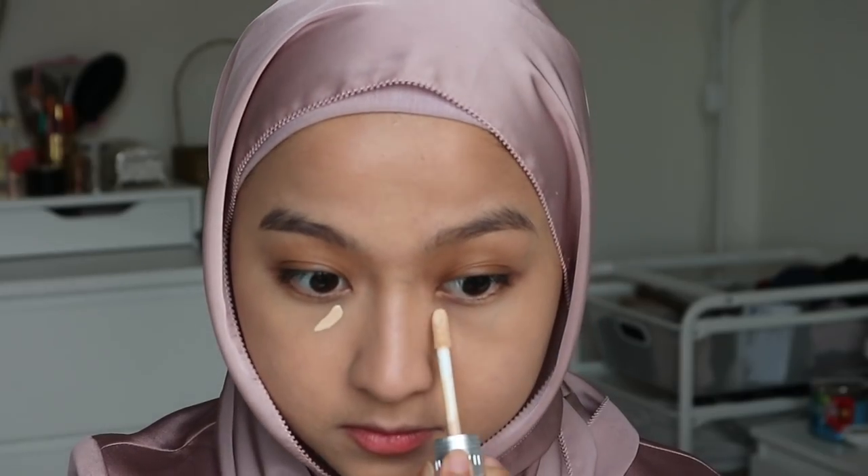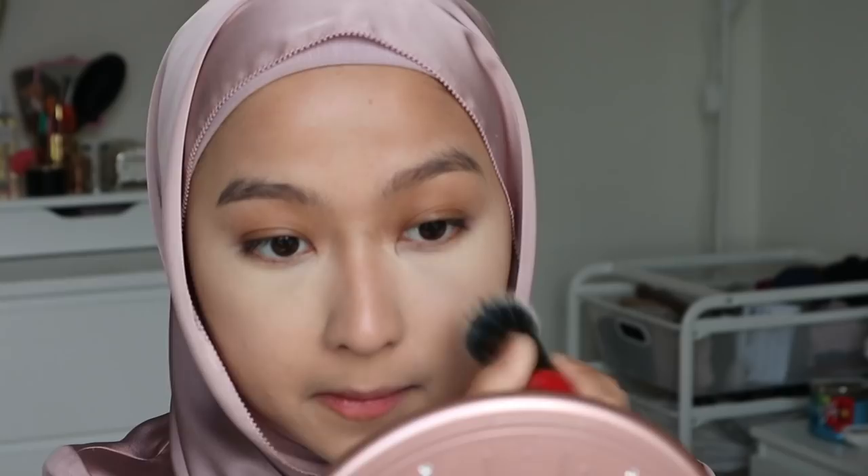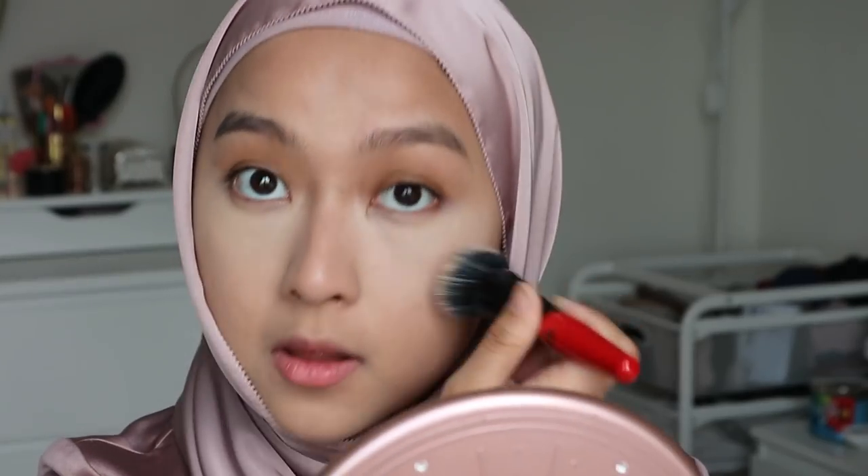I'm going to put on some concealer as well and come back to you guys. This is what my skin looks like after concealer — looking nice and smooth. I'm going to go and do my full face makeup really quickly, and I will be right back with you guys.